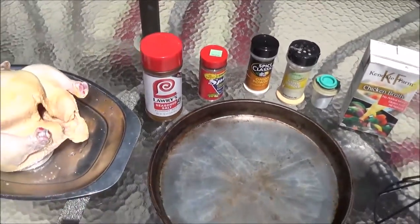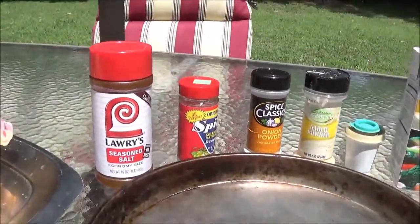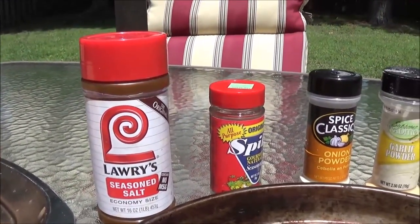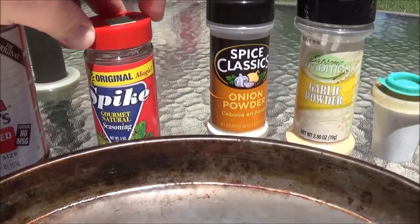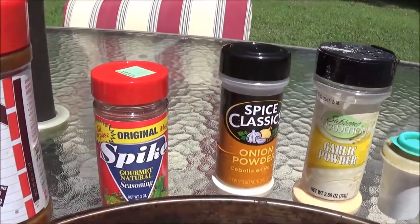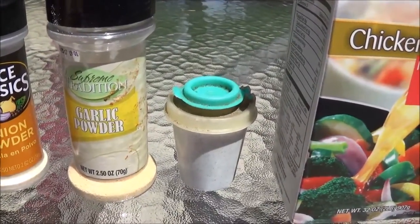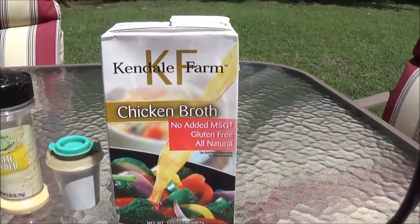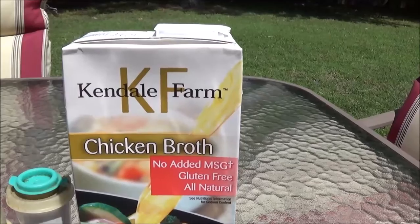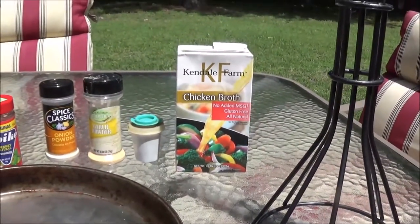I'm going to show you guys what I like to put on my chicken for seasoning. I like to use a little bit of Lowry's season salt, some of the original Spike — you guys have heard me talk about this in the past — some onion powder, some garlic powder, some regular pepper, and then I have a thing of this Kendall Farms chicken broth. I'll show you why I'm going to use that in just a minute.